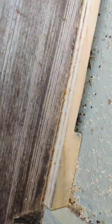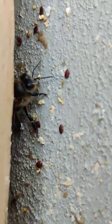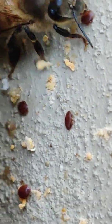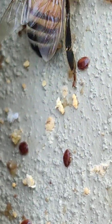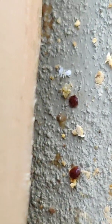Maybe even if I zoom in you can really see... It's the little ticks of the bee, essentially.